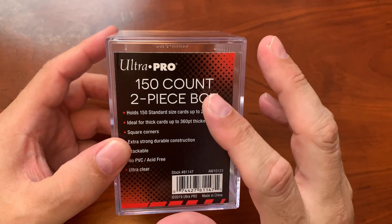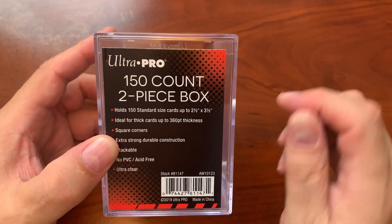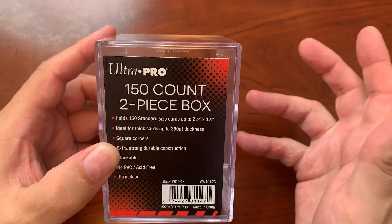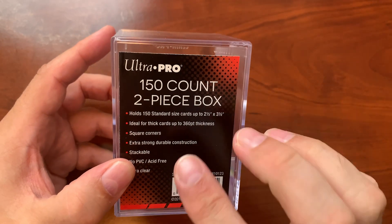Let's take a closer look at this. Here's a closer look at the 150 count two-piece box. That is important because some of the boxes you'll find online are actually hinged and those are called one-piece boxes, even though technically they're two pieces with a snap closure. But this is actually a two-piece box and it fits 150 standard size cards.